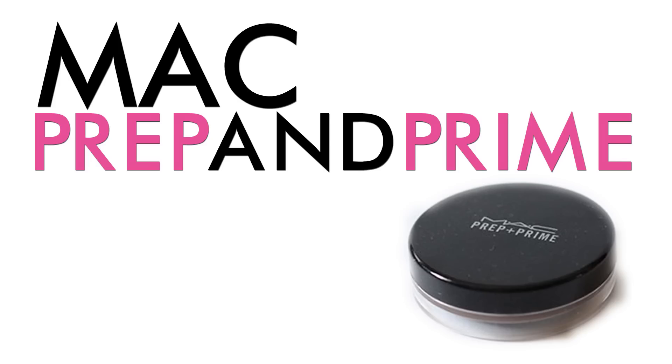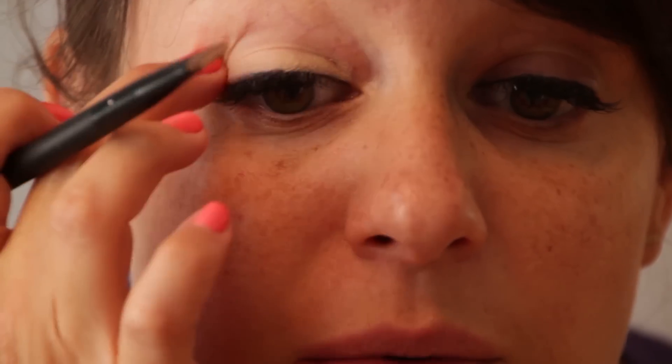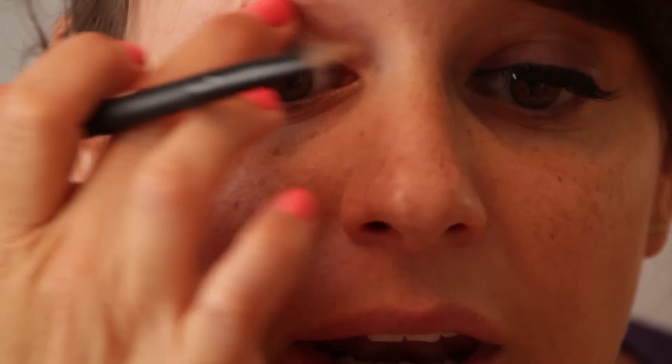We're going to start with an eye primer. I use MAC Prep and Prime — it's for the eye — and I'm just placing it all over the lid and then blending it with my finger a little bit to thin it out.